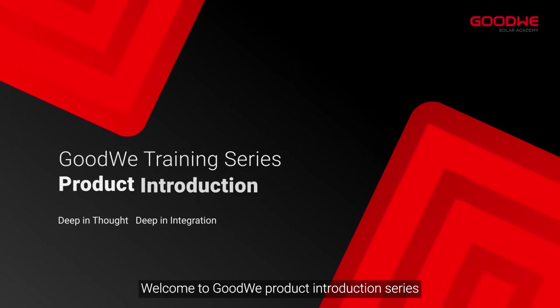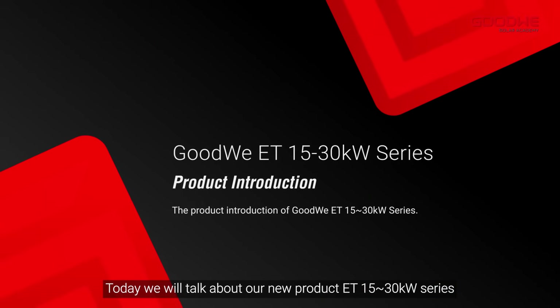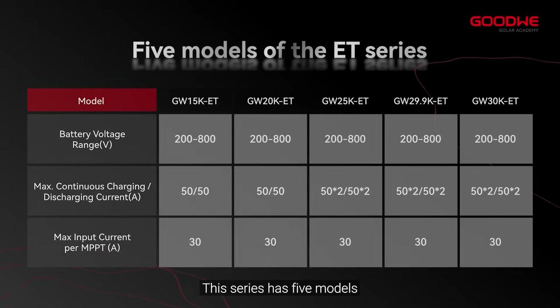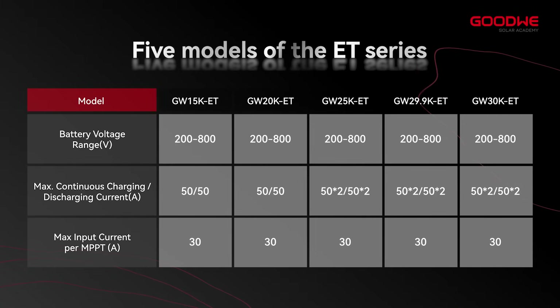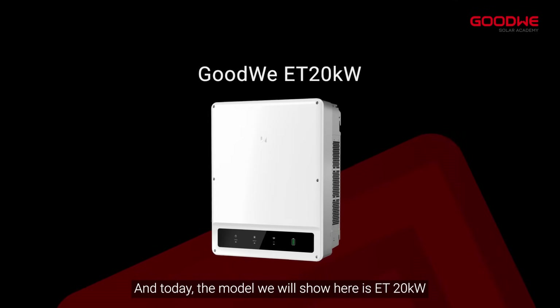Welcome to GoodWe's product introduction series. Today we will talk about our new product, the ET 15 to 30 kilowatts series three-phase hybrid inverters. This series has five models, and today the model we will show here is the ET 20 kilowatts.